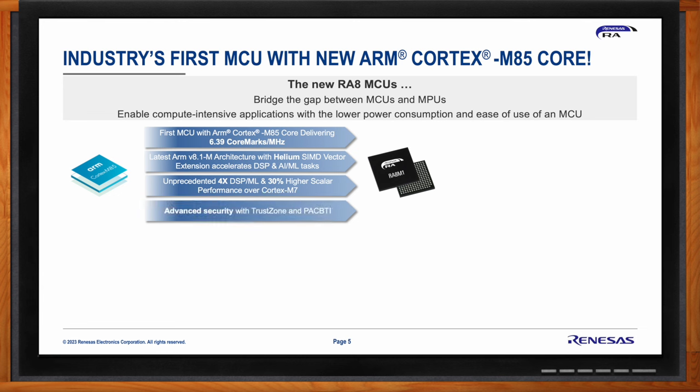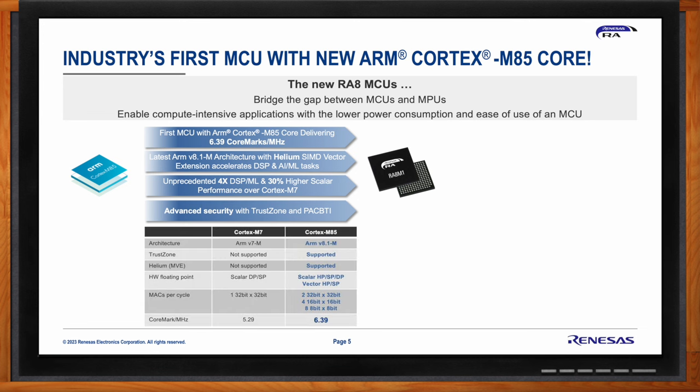Helium is basically a single instruction multiple data (SIMD) extension to the instruction set that processes more data per instruction. It is similar to NEON on ARM A-series processors but is more optimized for resource-constrained and lower power microcontrollers. Helium adds up to 150 scalar and vector instructions and allows processing of wide 128-bit registers with a single instruction. Used optimally, this can eliminate the need for an additional DSP in the system.